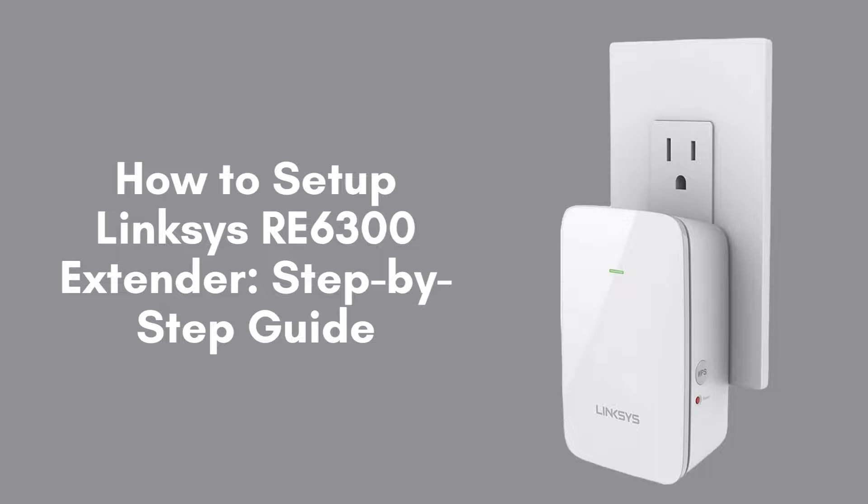Today, we're excited to guide you through the step-by-step setup of the Linksys RE6300 Wi-Fi range extender. This powerful device is designed to significantly enhance your Wi-Fi coverage, ensuring strong and reliable connectivity throughout your home or office, eliminating dead zones, and providing seamless internet access where you need it most. Let's get started.